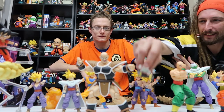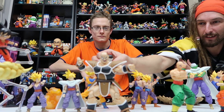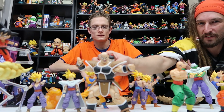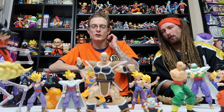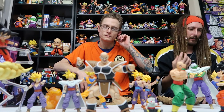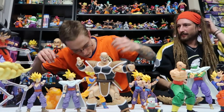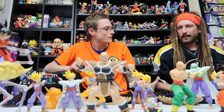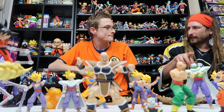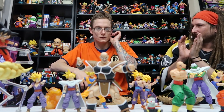Unfortunately when Chiaotzu is on there it's still not the best display shot, because he's only sitting there via gravity — it's a clear little piece — so unless you have Nappa turned or angled you still don't fully see him on the back. You'd have to have Nappa backwards reaching for him, or maybe hunched down. It doesn't fully clip, he more sits there by gravity.